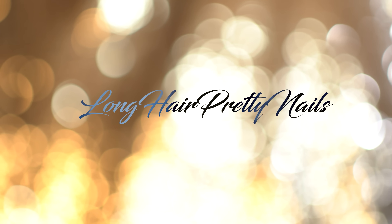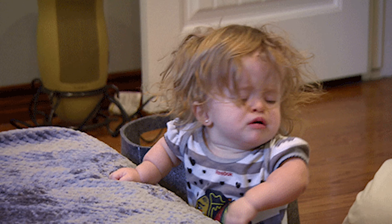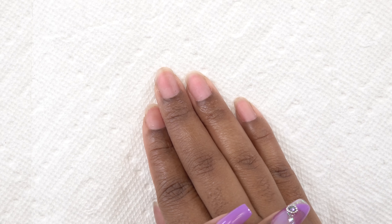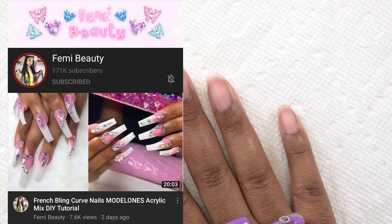This is the intro to Long Head Pretty Nail Show. Hey y'all, what's up and welcome back. Your girl has been tired — some of y'all know I'm six months pregnant, my energy has just been low. But these nails still gotta get done, so I'm gonna take a tip from my girl Femi and I'm doing the lazy girl method.